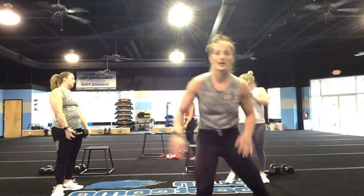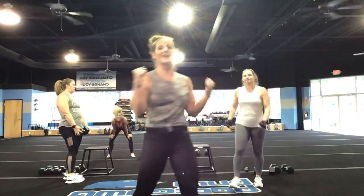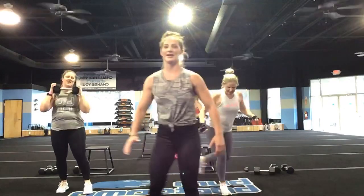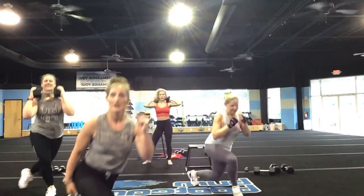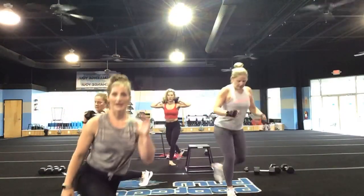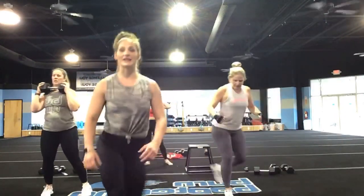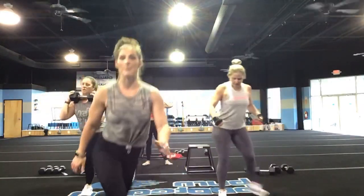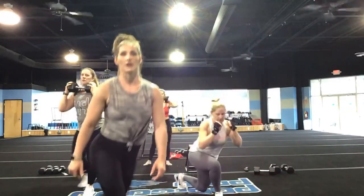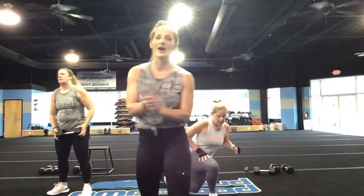Nice job, you guys. Shake that off — I want you moving right now. Curtsy lunges, last one of this set. Nice controlled movement. Keep it going — you've got less than 20 seconds. Try to speed up that pace if body weight. Good, Amy — don't drop those weights. Stay with it. You've got 5, 4, 3, 2, and 1.